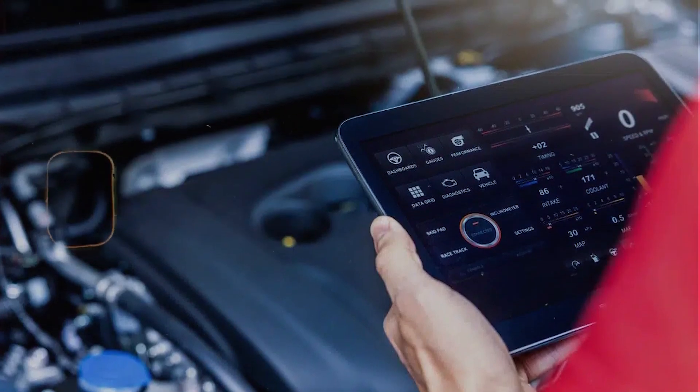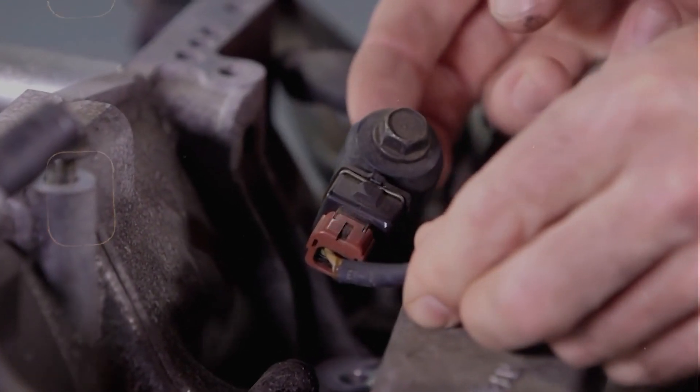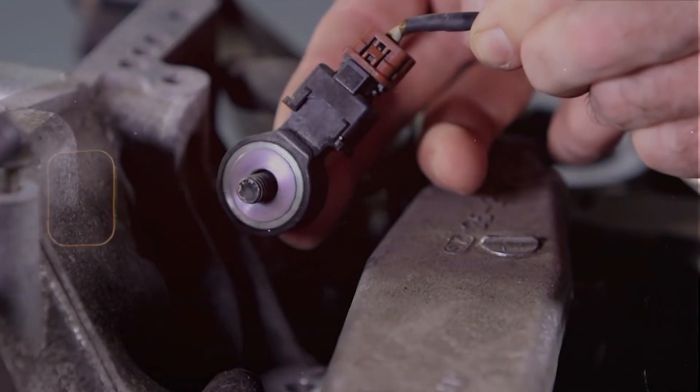I thought I'd do a real quick video on this P0325 code — that's the knock sensor malfunction — and I just want to walk you through what it is, what causes it, and how you go about fixing it.